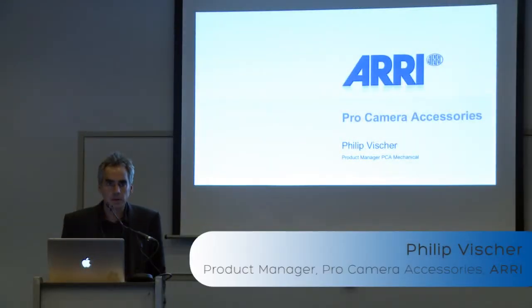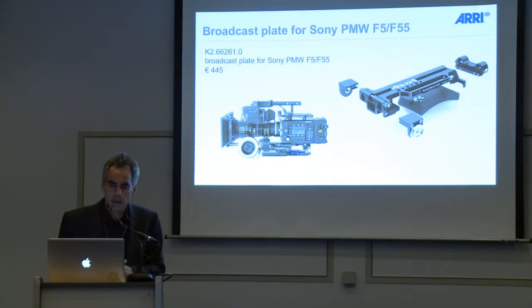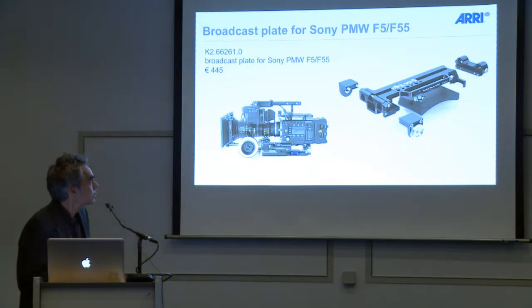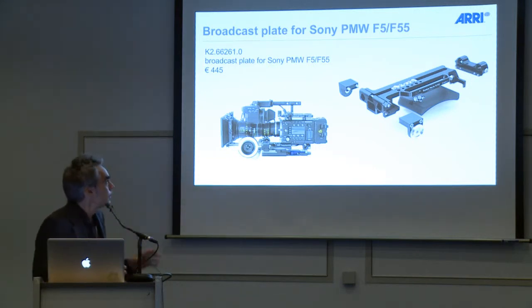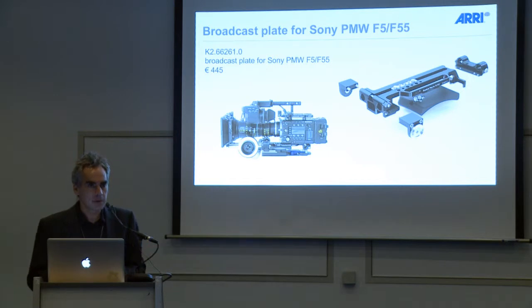My name is Philipp Fischer, I'm the product manager for PCA, Pro Camera Accessories Mechanical. As always we have some new products here at the show. We make accessories for all kinds of cameras in the industry.